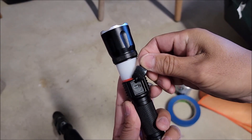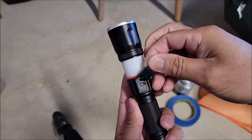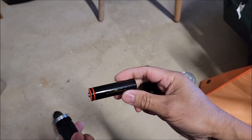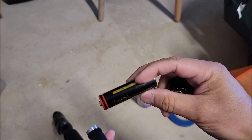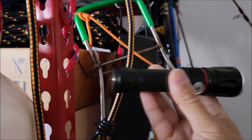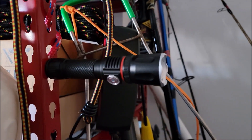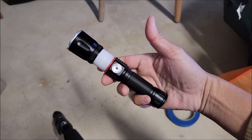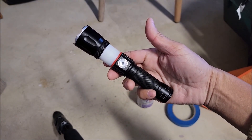This flashlight has a micro USB charging port to charge the battery. You can also unscrew it and take out the 18650 battery to charge it. It also has a magnet on the bottom so you can stick it on a metal surface. The link to this flashlight is in the video description, so check it out.